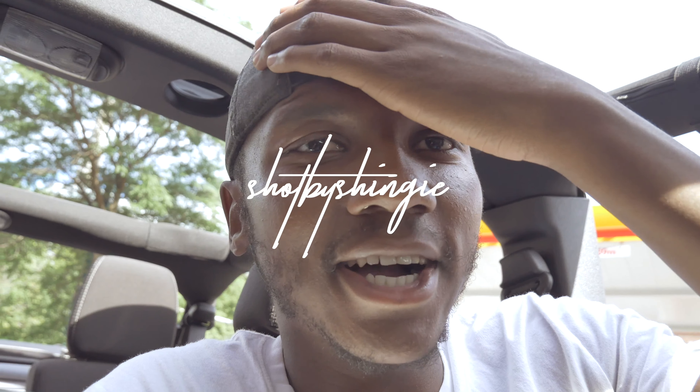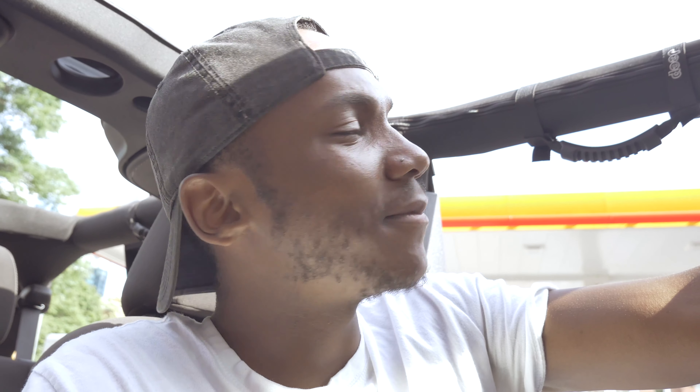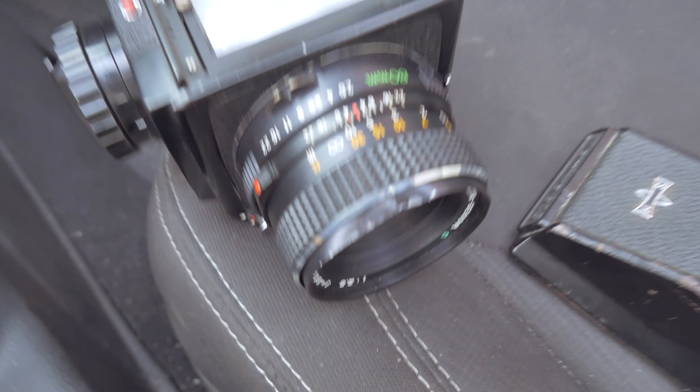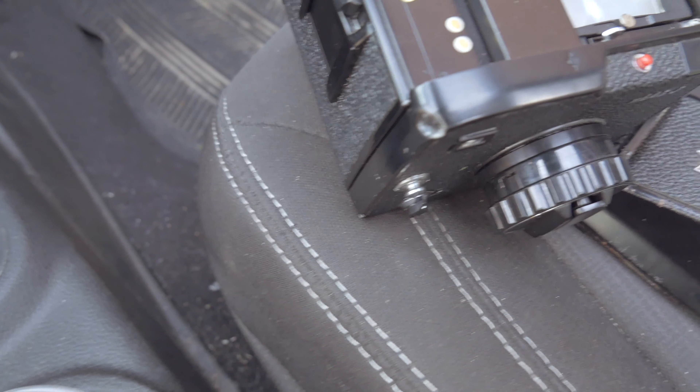Hey guys, so I just did the shoot with Cammy. Long story short, my Mamiya went for a little ride. Kind of bummed — the prism finder is not attaching to the camera.